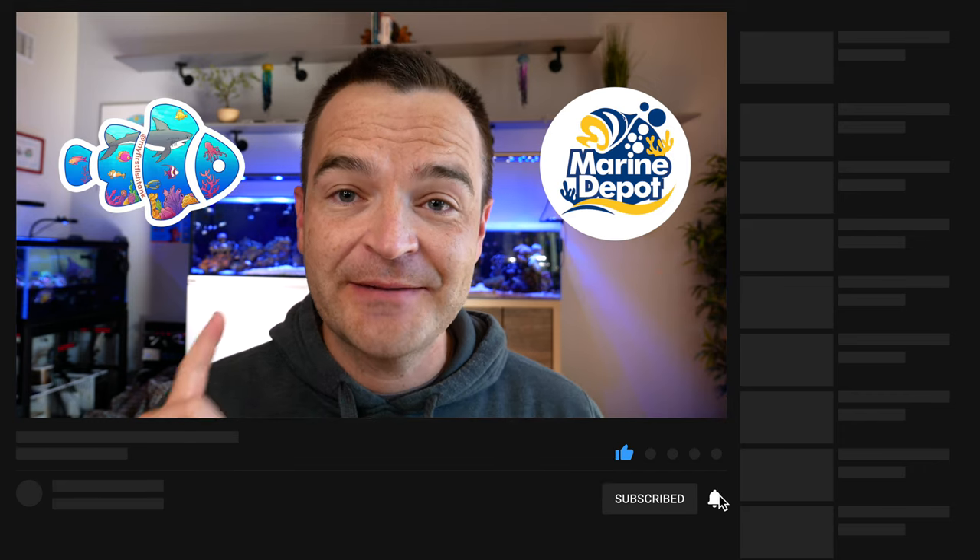I'm so bored editing this video — it's really important and good stuff for beginners, but I have about 15 more minutes to go. So we're going to split tanks and stands into part one and part two to give us both a breather. It's boring but it's really important information. If you found this video helpful, consider giving it a thumbs up and subscribing to Marine Depot and My First Fish Tank. As always, happy reefing — we'll see you next week!